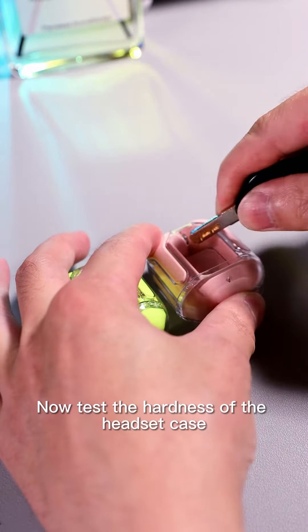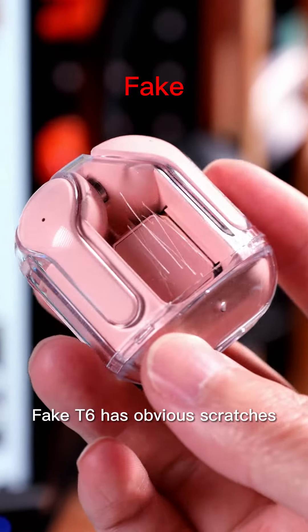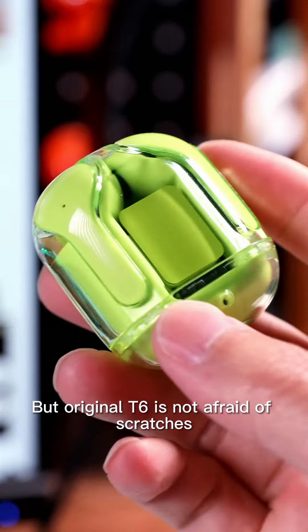Now testing the hardness of the headset case. The FIC T6 has obvious scratches, but the original T6 is not afraid of scratches.